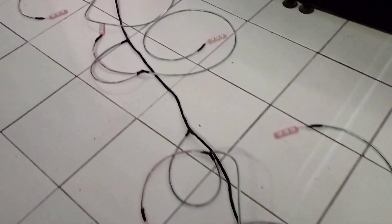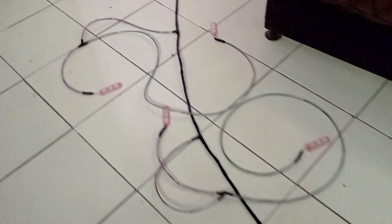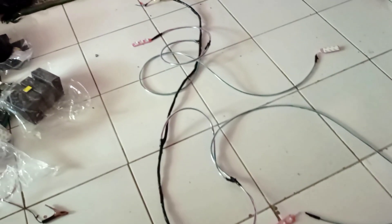Ini sebelum penambahan relay ya. Nanti juga ada tambahan relay, shake ring, serta saklar. Ini saya kasih jarak 50 cm per lampunya.